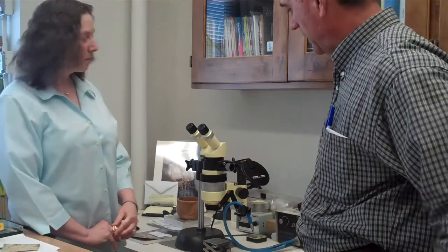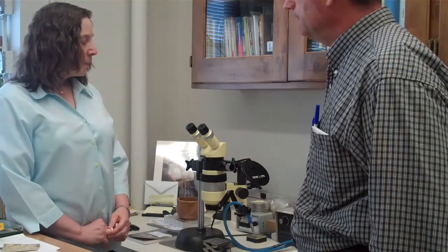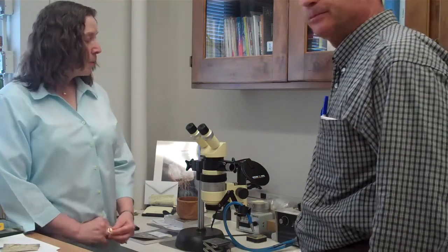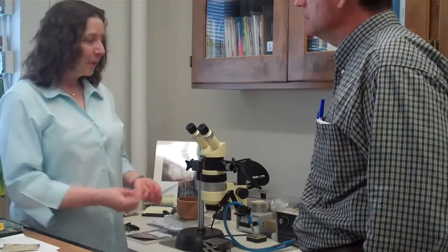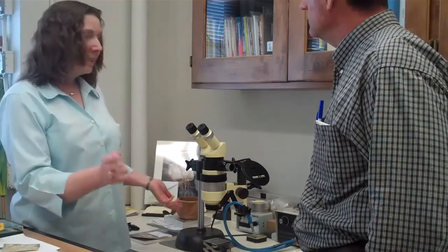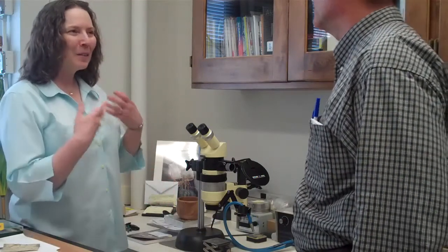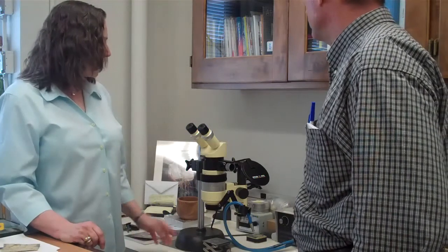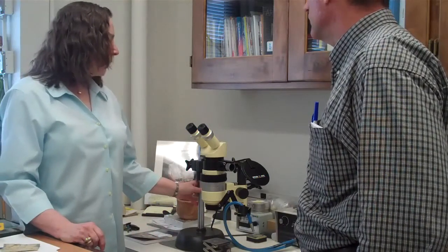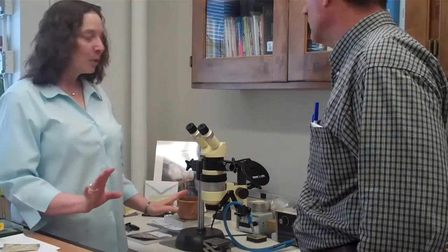Bonnie, I noticed you also have a microscope here. How much work do you do with this? Not a lot, but every once in a while I get a project where I really can't see without looking at it — it's very tiny. And then I might spend days and days with lots of breaks because it's fatiguing; your eyes get tired. But this is a great microscope. I've had it ever since I came here — it's made in Switzerland and it really works nicely.